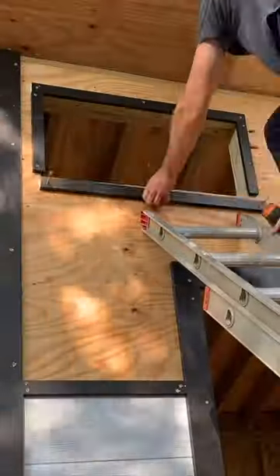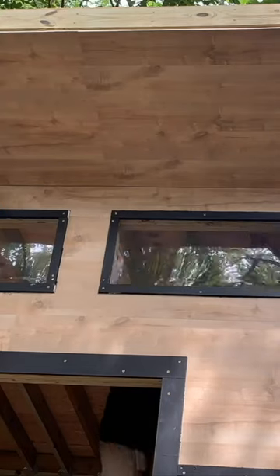Next up I installed some more one and a half inch trim around the windows and I left a half inch overhang so that I could use some adhesive and some acrylic panels to make the windows.